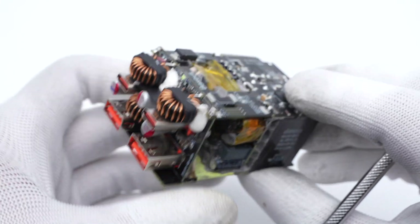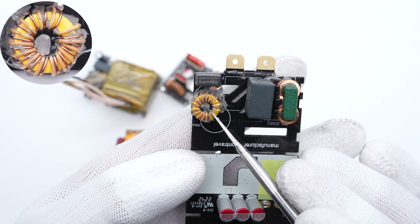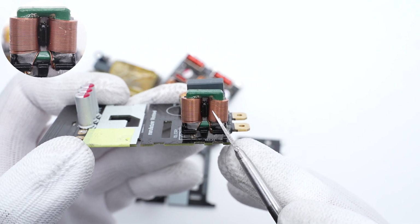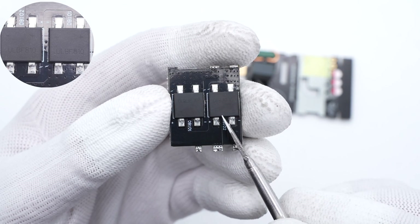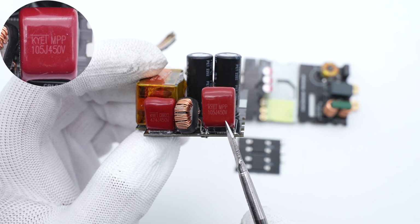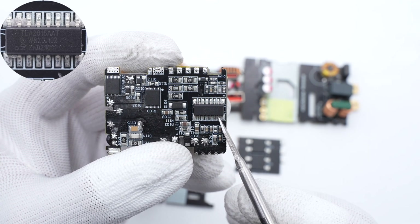Separating the PCBs, we can introduce each component. The input time-delay fuse is 3.15A, 250V. The first orange common-mode choke is wound with insulated and magnet wires. The safety X capacitor is from Kite Electronics, rated at 0.56μF. The second green common-mode choke is wound with flat copper wires. Two bridge rectifiers are connected in parallel to dissipate heat evenly. Two red film capacitors are from the Kite CBB22 series: one is 0.47μF/450V, and the other is 1μF/450V. The toroidal core inductor sits between them, wrapped with heat-shrinkable tubing.